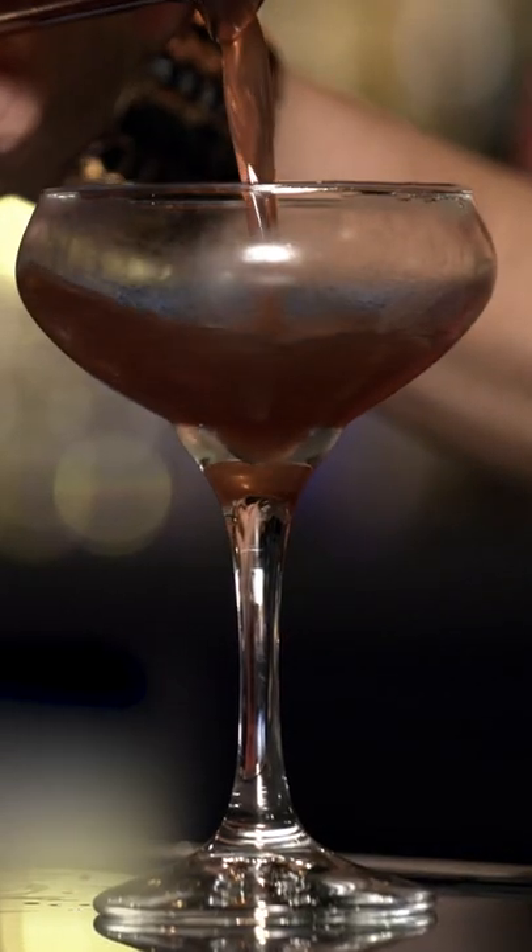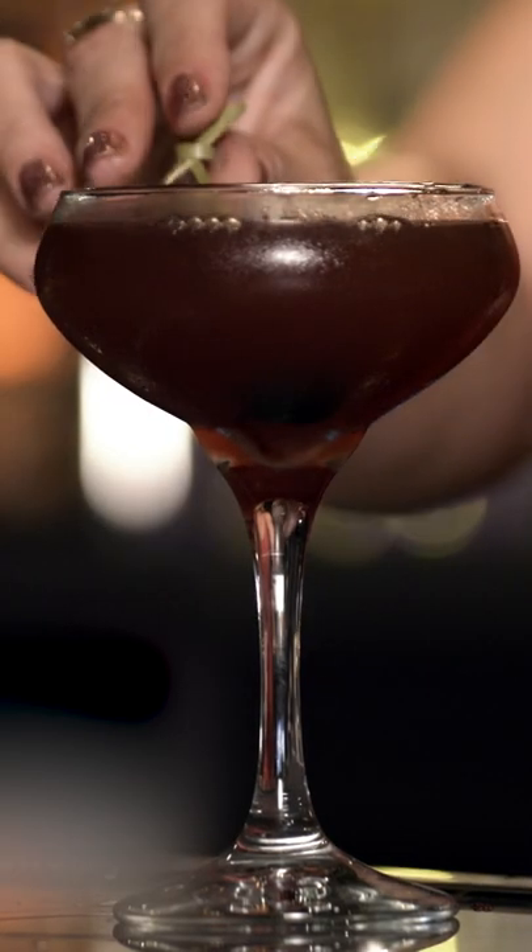That's got a really pretty color. And then the garnish — Luxardo cherry. Voila. Well done. Cheers. Cheers to you.